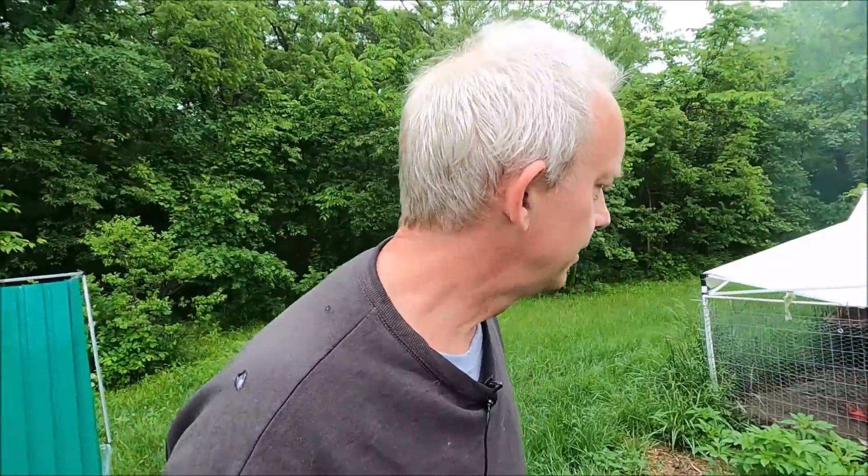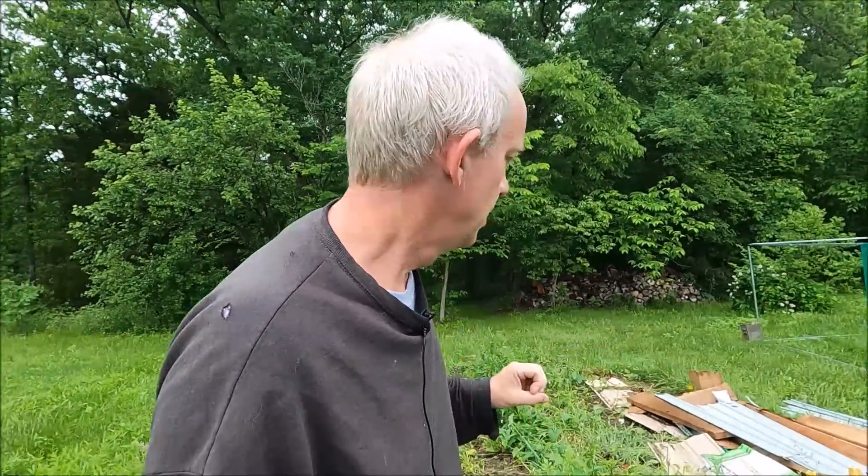There's a new rooster that gets scared every time I come down here - he stirs all the hens up and they all start making noise, which is very distracting. But on the solar panels, you lose half a percentage of efficiency for every one degree Celsius rise in temperature above 78 degrees.